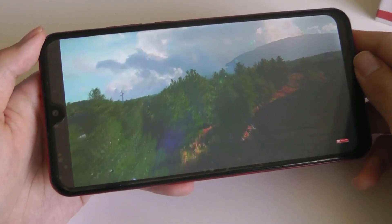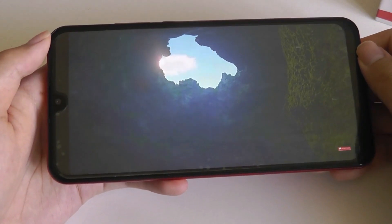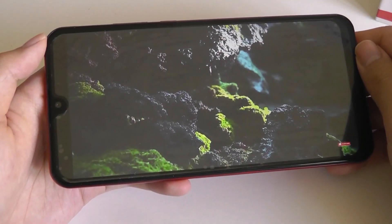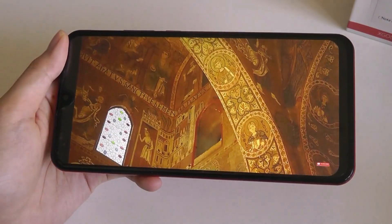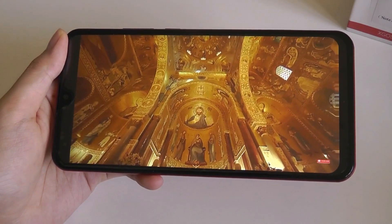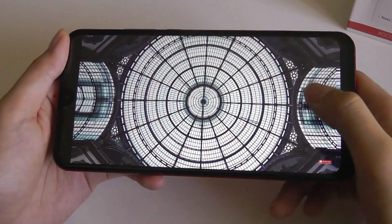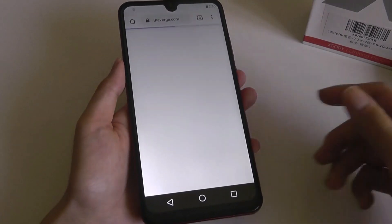But at the very least, colors do look pretty decent in terms of their accuracy, and as a whole, the sheer size still makes things pretty enjoyable as long as you're not too fixated on tiny details. Reception quality using Wi-Fi is also quite decent — I was always in an area that got at least 2 or 3 bars, videos could load without too much buffering, doing a quick web browsing test using Chrome.